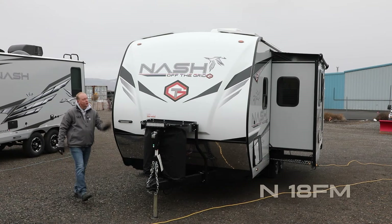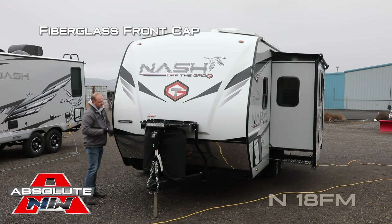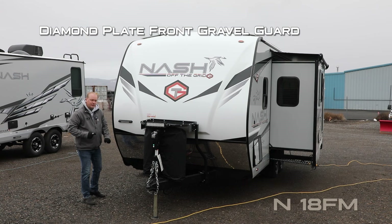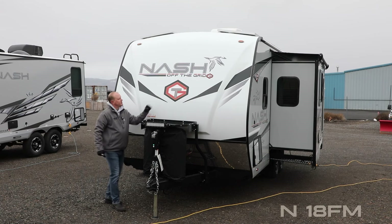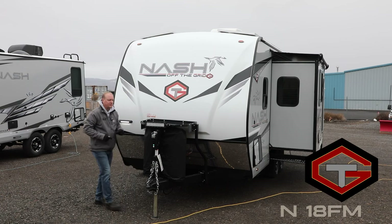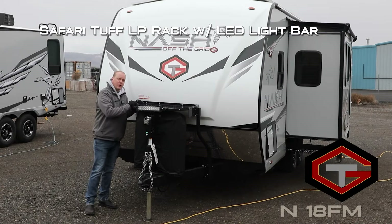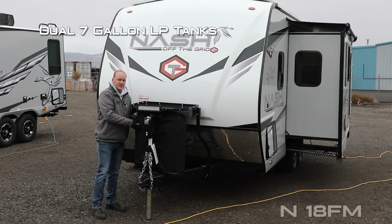Let's take a quick tour of this Nash 18FM OTG edition. First thing you're going to notice right up front: full fiberglass cap, diamond plate front gravel guard, independently switched LED hookup light. This whole unit has the OTG option package. The safari tough LP rack with LED light bar features dual 10-gallon LP cylinders.